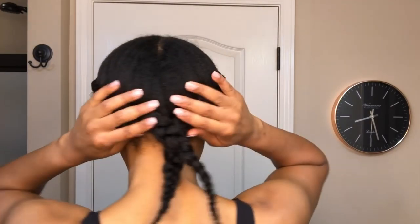I am done braiding and this is what I have so far. Now I want this halo braid to have a fluffy look, so I'm going to pull and tug on the braid until it loosens up a bit.